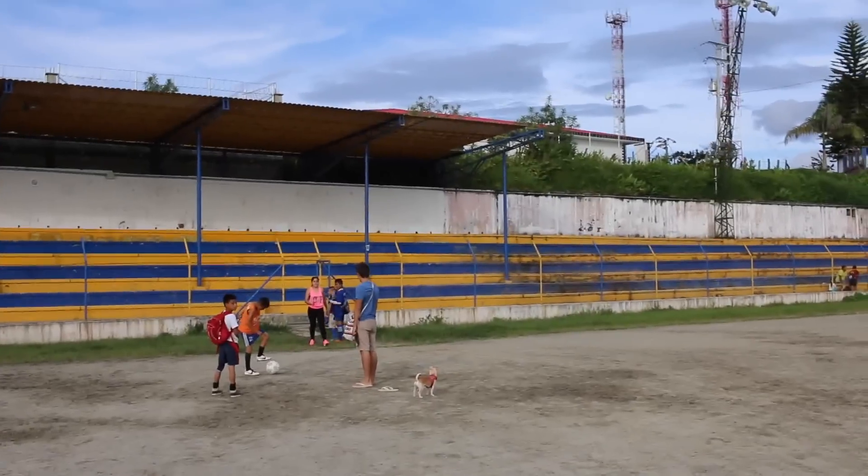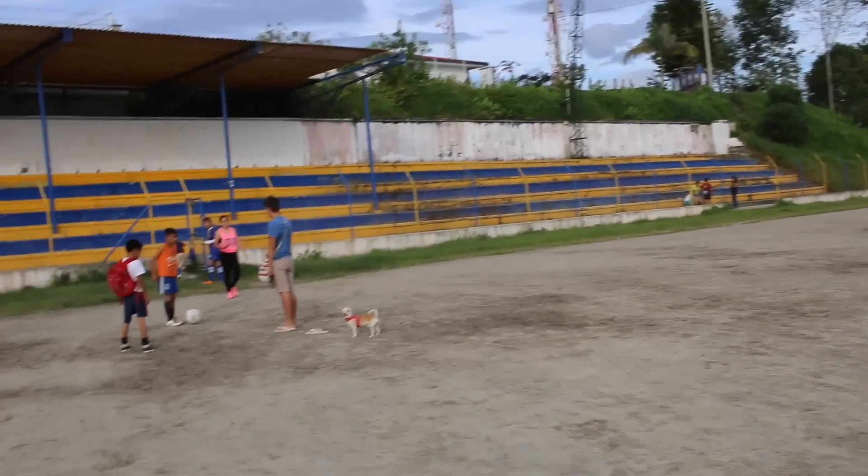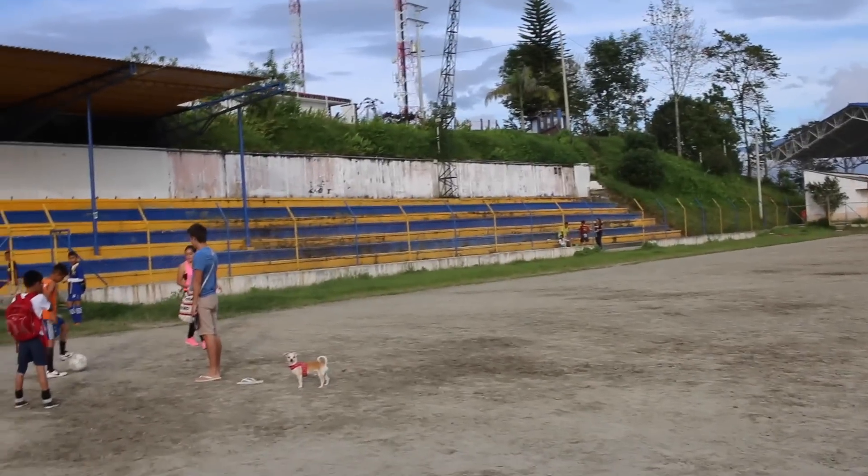Max is playing soccer with the little kids. They're all amazed because he's from Brazil, and Brazilians are apparently legendary because they play really good soccer. In Brazil they play in chanclas, on foot.